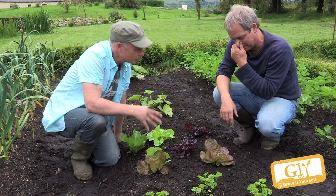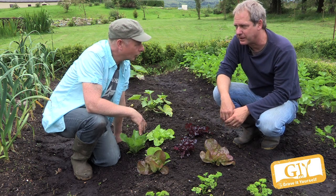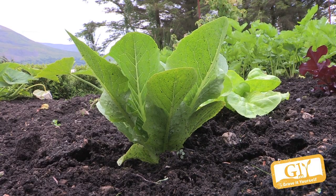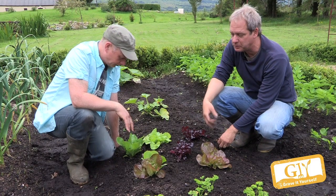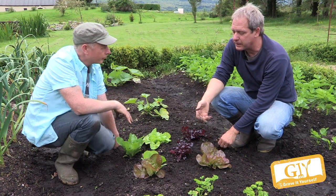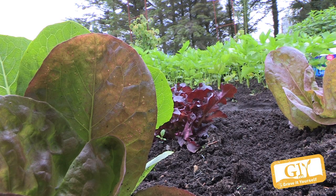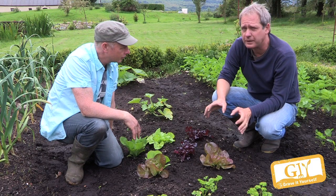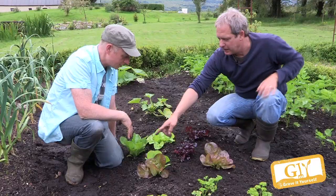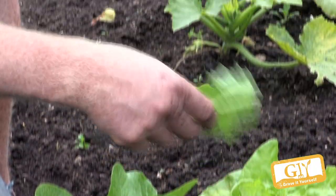If you get lettuce root aphid, don't grow lettuce there for the next two years — grow them somewhere else. It's becoming more common in recent years. As for feeding, not really — they're only small. If you feed them too much nitrogen they'll be much more susceptible to aphids. A garlic spray would be very beneficial on a regular basis — every week spray the garlic spray.